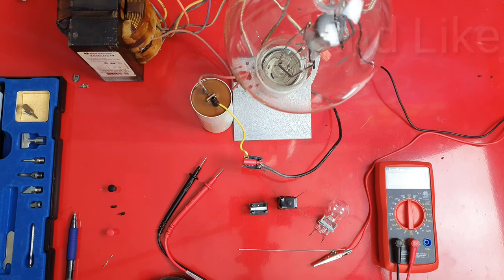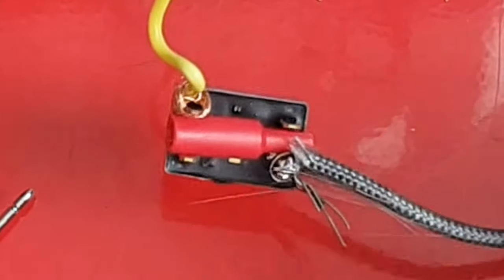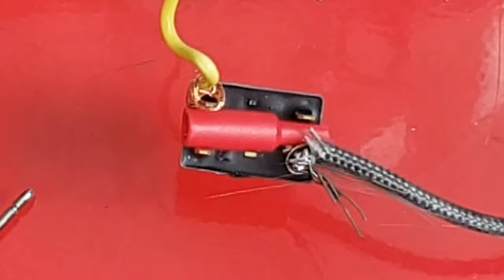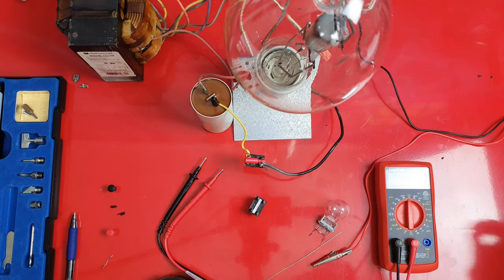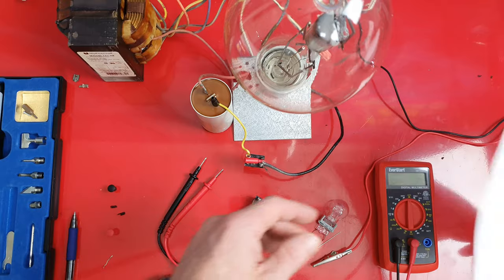I'm also going to be putting a relay to use here. As you can see, I have this metal halide light bulb sitting around, so I figured it would be cool to use. You can see the ballast sitting over here.